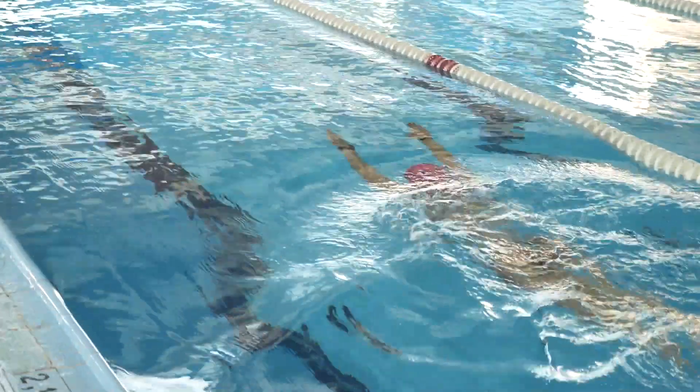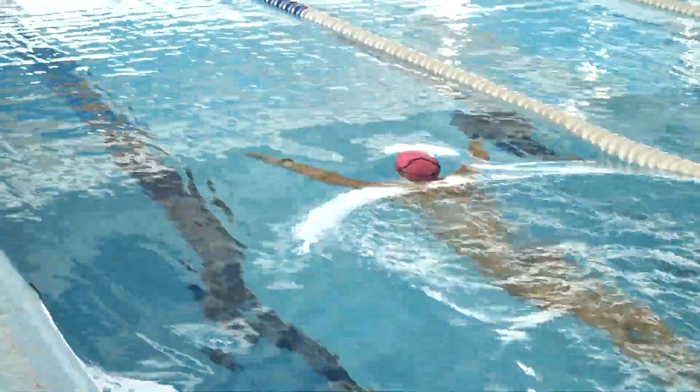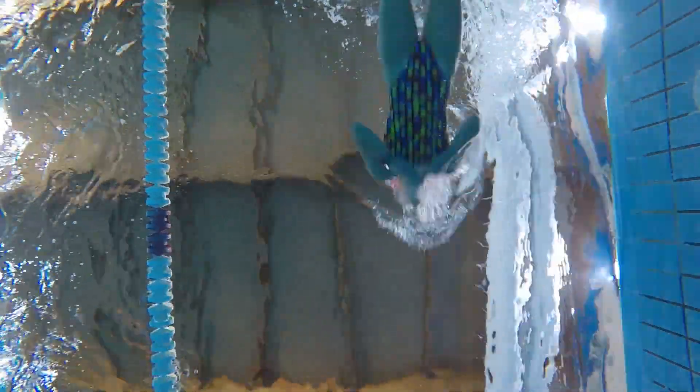It's important to ensure that both feet kick on the same horizontal plane at the same time. A common mistake for beginners is doing a scissor kick, where the legs cross each other instead of moving together in a horizontal plane.